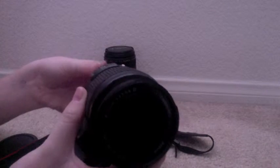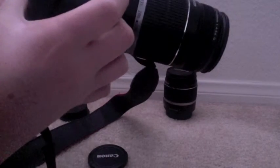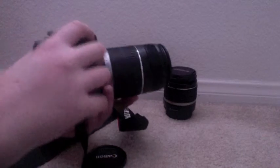So to take this off, you just press this release button on the side and twist. I'll put the telephoto lens on now. I'm gonna put this up to the microphone so you guys can hear the click when it clicks in. You hear that? That means it's in place. I forgot to turn off the camera — don't forget, when you're switching the lens, you have to turn off the camera, or else you could get some dust in the camera, and that will not turn out well.